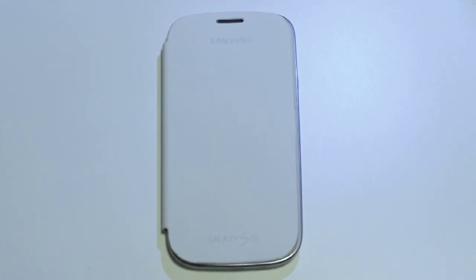Alright, what's up guys. Just gonna show you guys a quick tip here on the Samsung Galaxy S3. This should work on all of them — it's not model specific or anything.